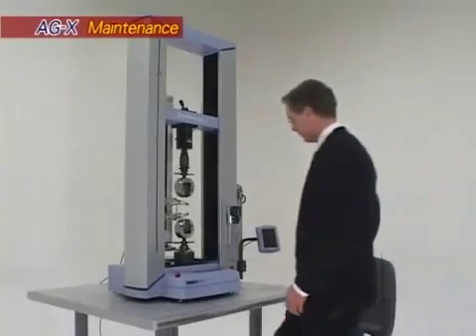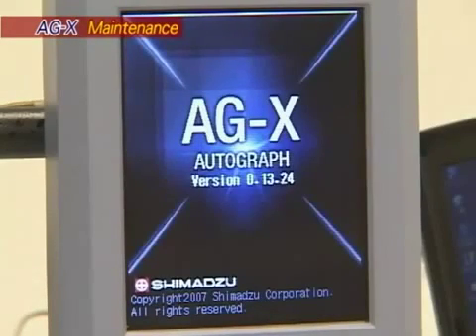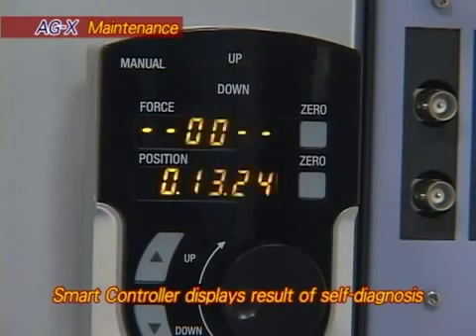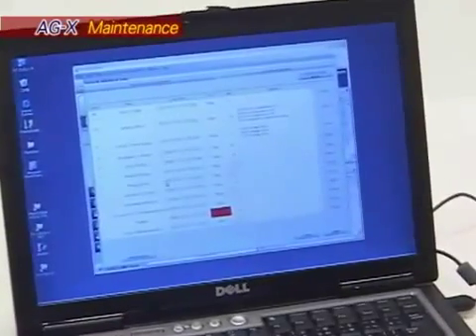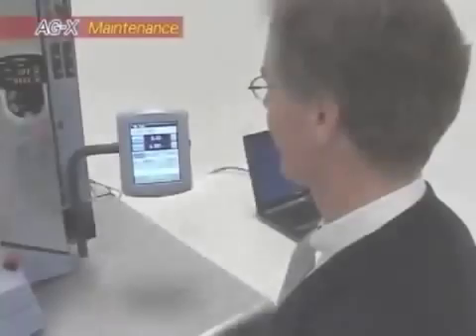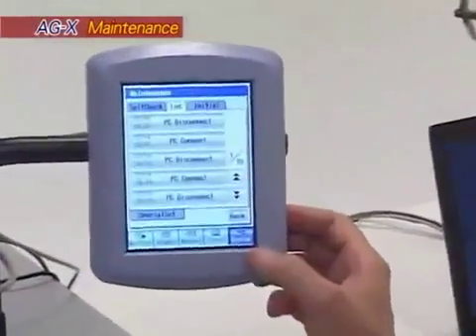Streamlined maintenance inspection. The AGX is equipped with a variety of self-diagnostic functions. Each time power is switched on, the AGX self-diagnostic function checks the system for problems. The maintenance message function displays messages at predetermined intervals, providing reminders when periodic maintenance is required. The operation log function records all previous actions in an operation log, allowing easy investigation of problem causes.